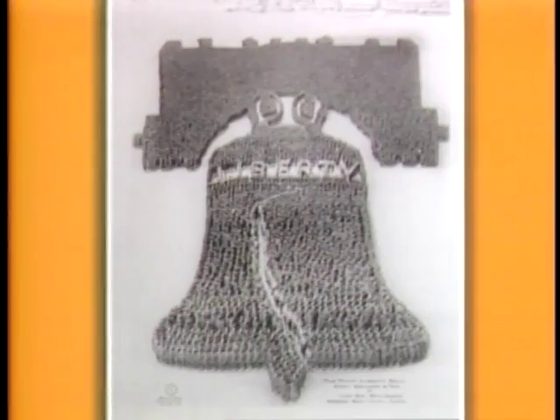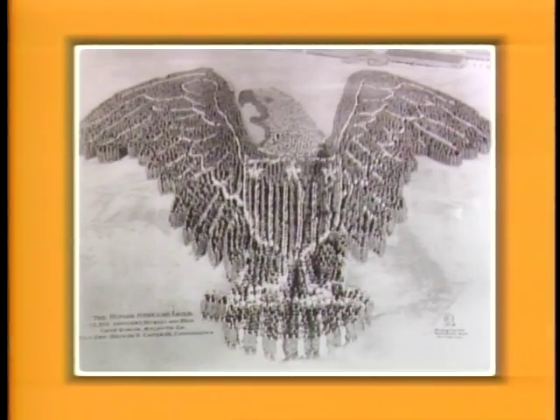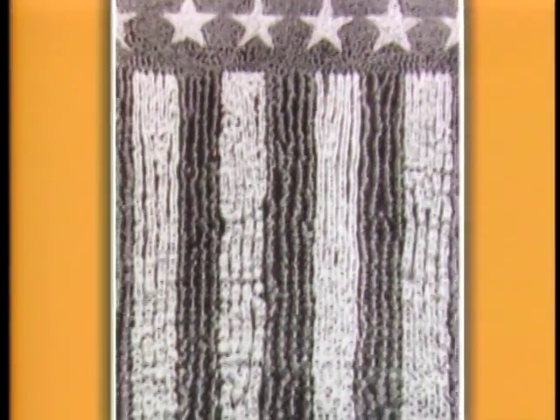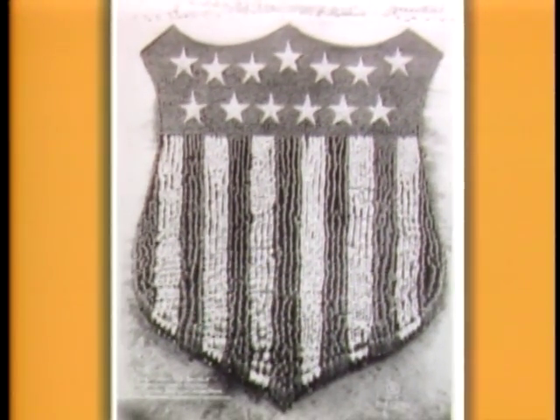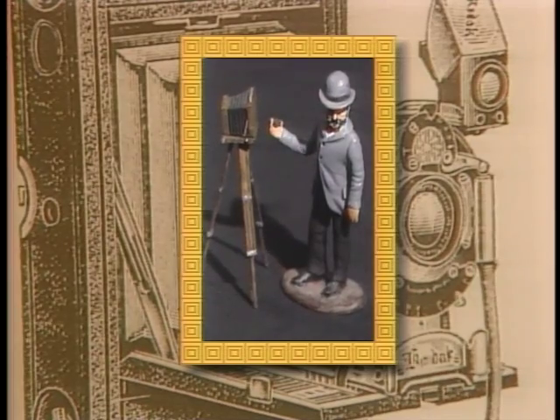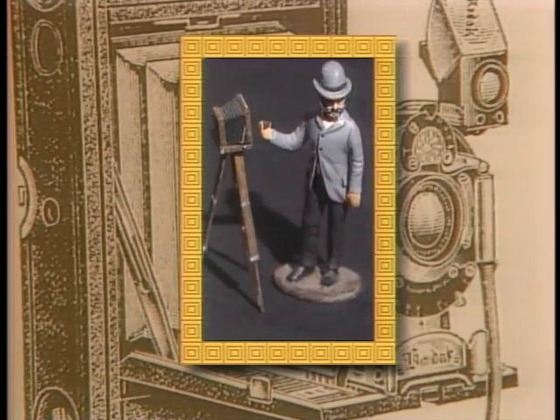Among these were the Liberty Bell, the American Eagle, and the Statue of Liberty. But his most impressive achievement was the United States shield, made up of an amazing 30,000 soldiers. Arthur Moll: creator of America's greatest living portraits.